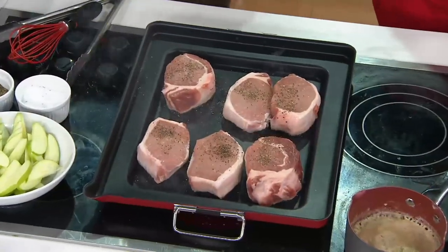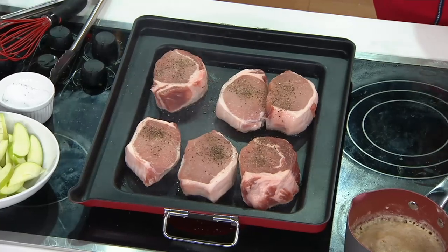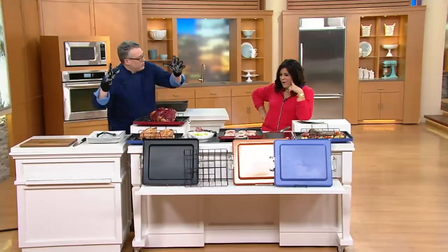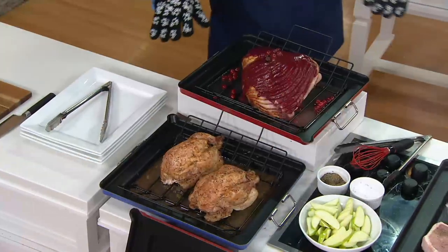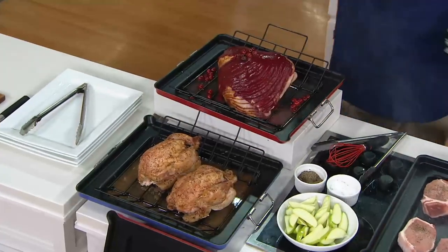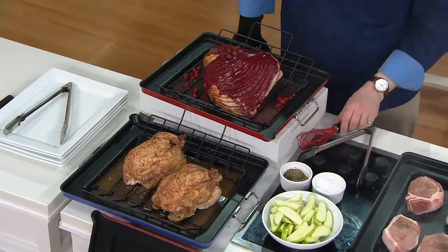What you do in there is use that to collect juices. So when we're roasting a ham, or we've got two whole chickens here, we're collecting those drippings and then using that to build our pan sauce or our gravy. I always thought I had to do a roast in a big, huge lasagna pan.